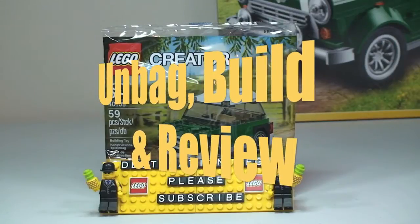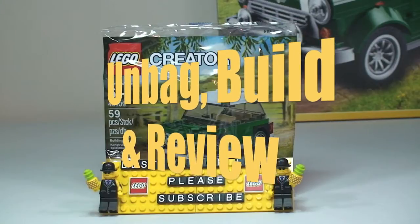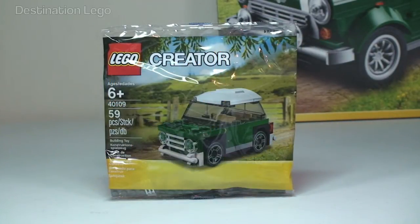Hello YouTube and welcome to Destination LEGO and welcome to this unbagging, build and review video. Today I will be unbagging and building the promotional polybag 40109, and this is the LEGO Mini Cooper.